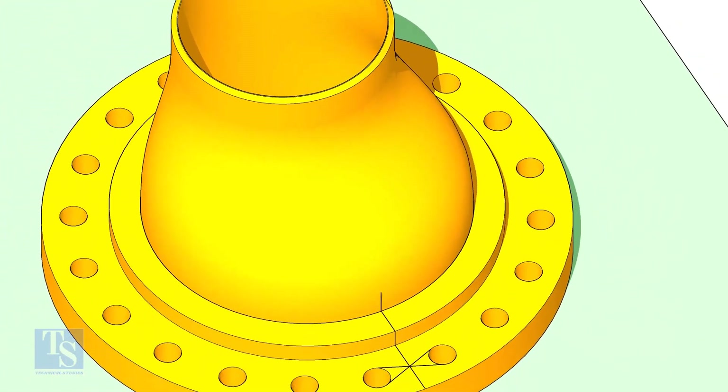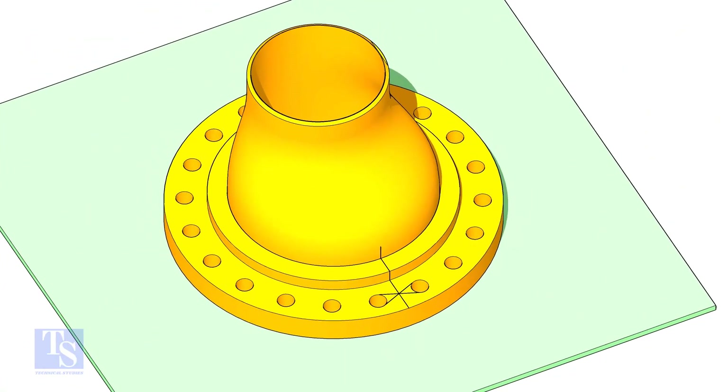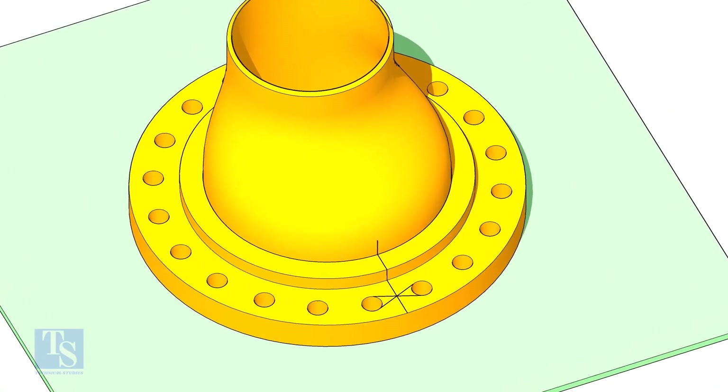Now put the reducer on the nuts in the flange. Match the center lines of the flange and the reducer.